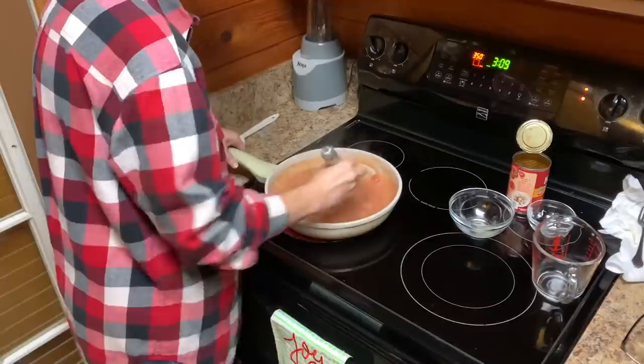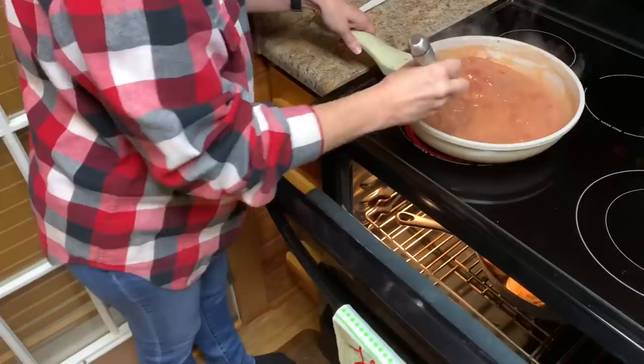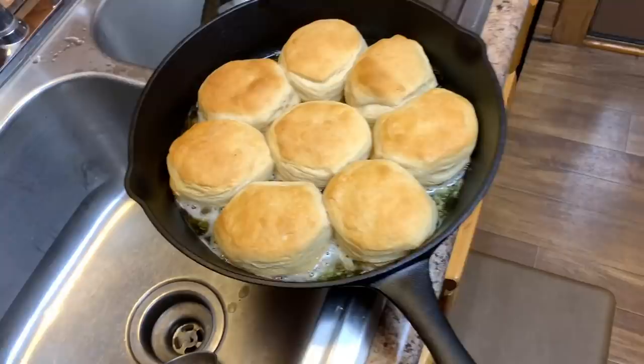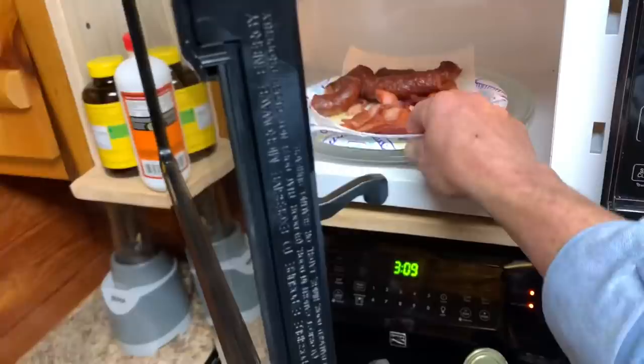We cheated on this right here — running short on time this morning. We didn't make homemade. But look at that right there. That's what a whole stick of butter will do to a can of ground biscuits right there. Anyway, we got that. And we got some bacon and we got some smoked sausage right here. We're fixing to have a good breakfast this morning, y'all.